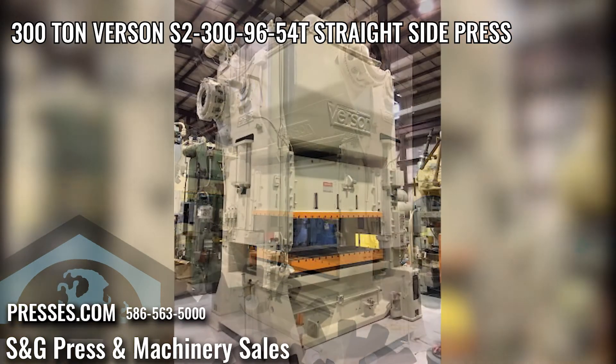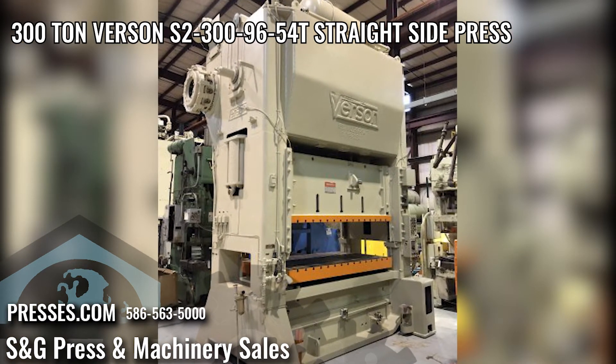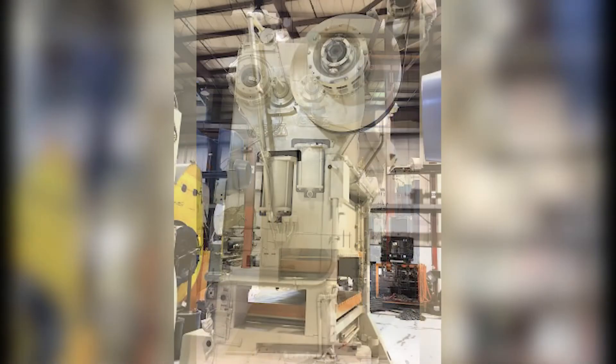Equipment and features: air clutch and brake, air counterbalances, recirculating lube system, 7 inch thick bolster plate, T-slotted RAM and bolster plate, 38 inch wide windows, overall weight 94,000 pounds.